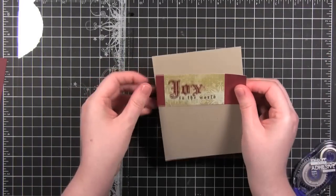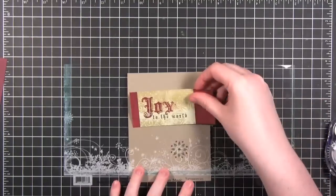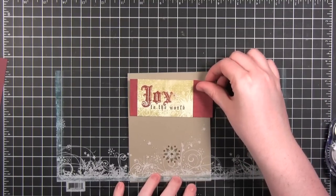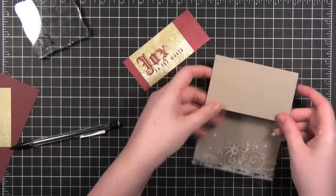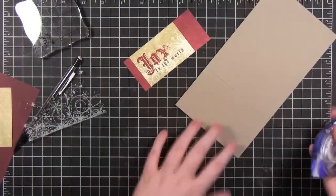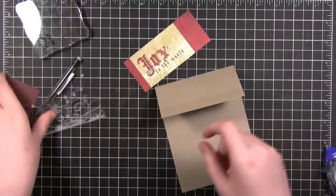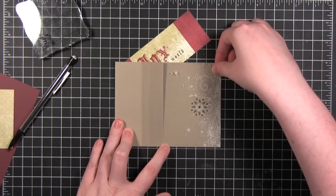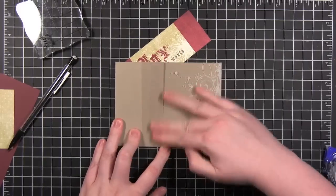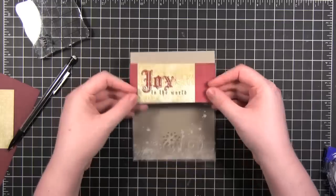Before I put this on the card, let me figure out how tall I want it. Now to put this together, I'm going to put some strong adhesive right there, line up the corners of the transparency, and then put this over top so it kind of sandwiches that in there so that you can't see where it was adhered.